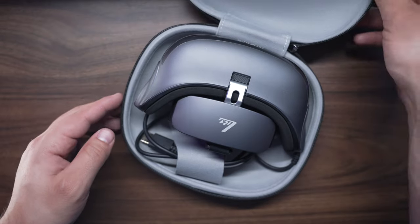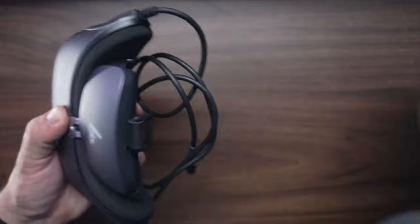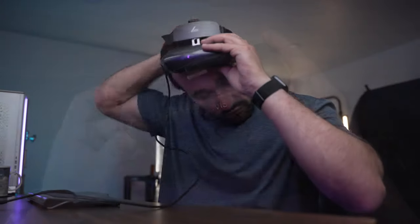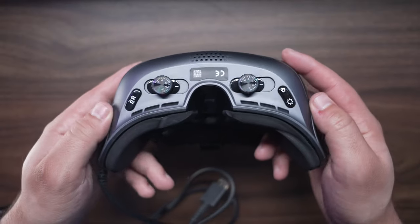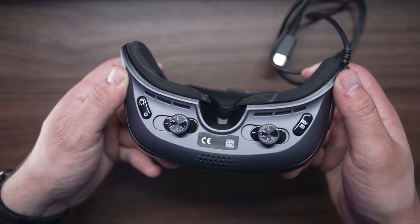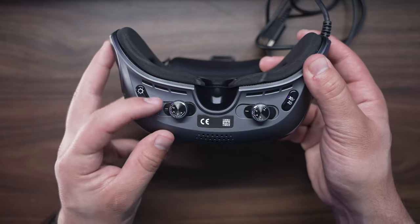The headset has a matte gray finish and it's very comfortable. There are cushions around the eyepieces, a cushion for your forehead, and a nice elastic strap that fits even the largest heads — I have a pretty big head with a lot of hair and it fits perfectly fine. On the bottom there are diopters you can adjust by moving the dials side to side. If you wear eyeglasses, you actually don't need them when using this headset.